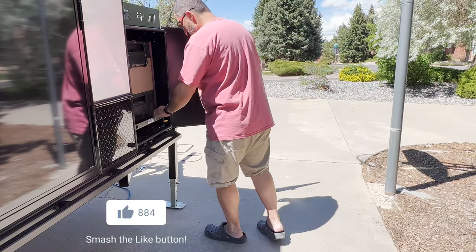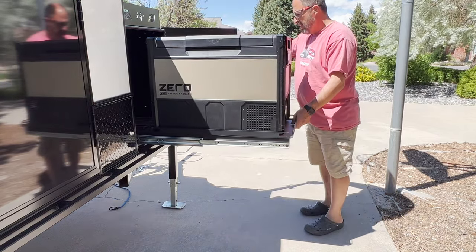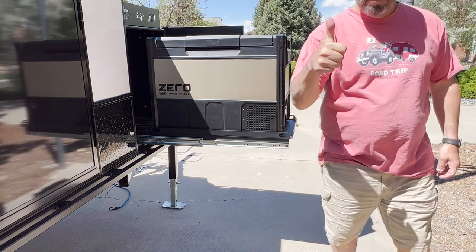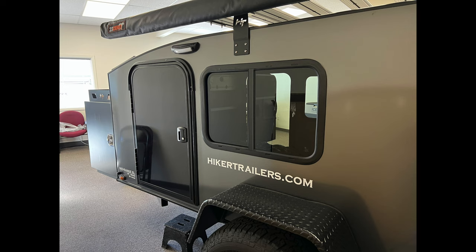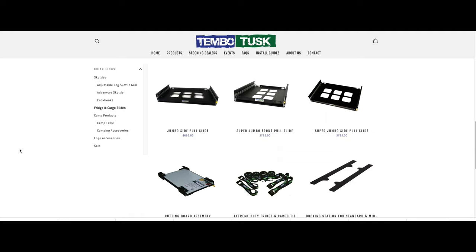If you've found this video useful or helpful so far, I would appreciate it if you hit the like button so that this video can spread to more people. I knew Hiker Trailer had been putting fridges in the fridge box, so I called Rob to ask him what they preferred. He told me he loved the Tembo Tusk slide and even gave me the owner's name and number so I could call to assuage any fears about it not working. The owner, Jerry, actually answered the phone and was super nice — he assured me everything would work as I described. The Tembo Tusk was even more expensive than the ARB slide, and it was a sick feeling shelling out for a second slide, but I wouldn't have felt that way if I had known what I know now.